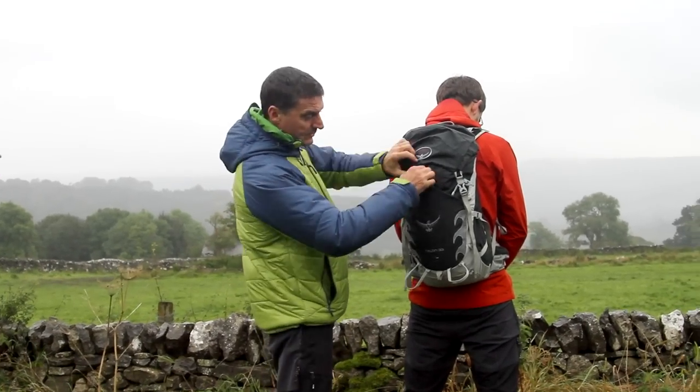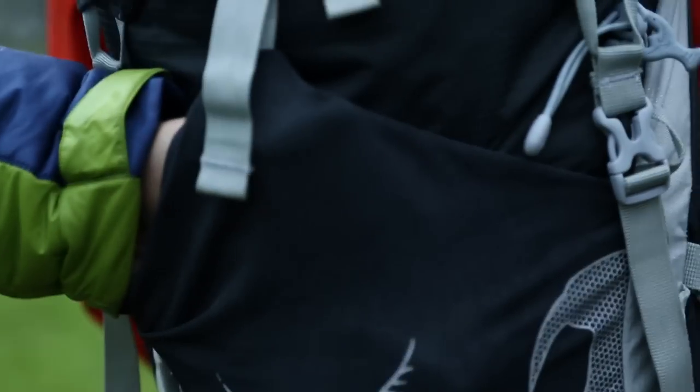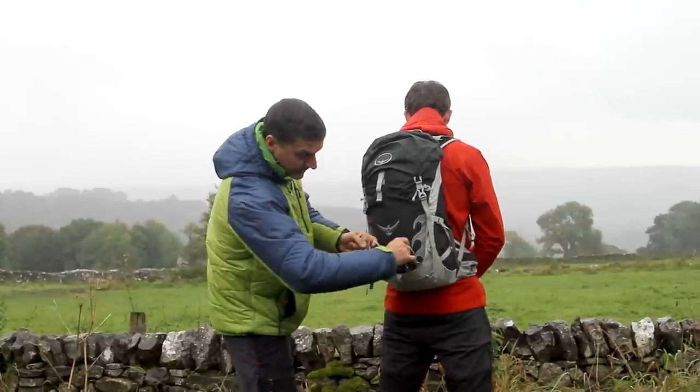What does it have? First of all, it has a series of pockets which are very easy to use. Here at the front you've got an expandable stretchy pocket that you can push things into, and either side there's a similar expandable pocket.